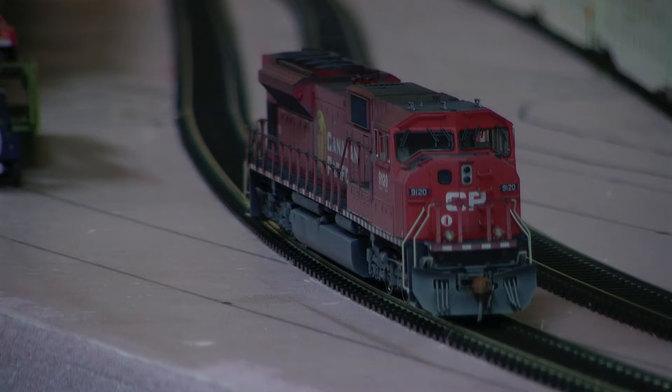Hey, Jim from Delano Mountain Custom Models. I got a one-of-a-kind CP SD90 Mac. I moved the ditch lights from the bottom to the top, sanded the roof down, removed all the roof detail, and put the tri-Sinclair antenna on.